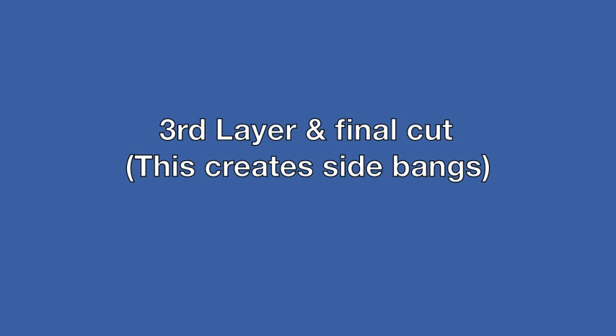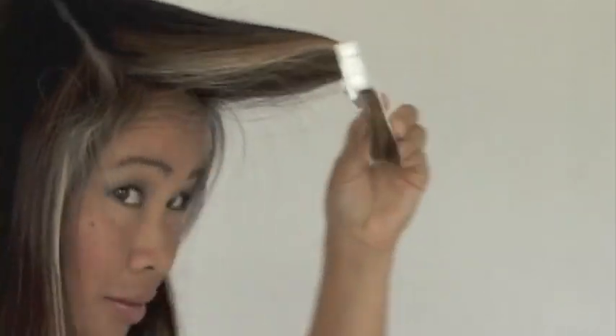Our next step will be cutting the third layer. Section from temple to temple as shown. This third layer technique will also create a side bang. Now clip the CreaClip, check for balance, and slide down and trim.